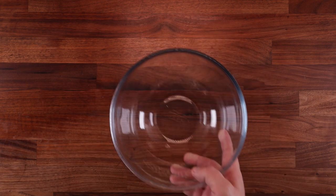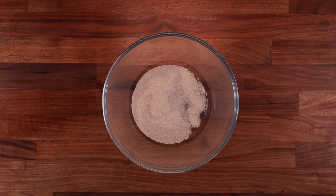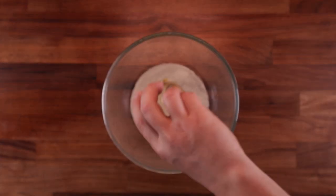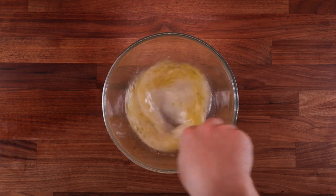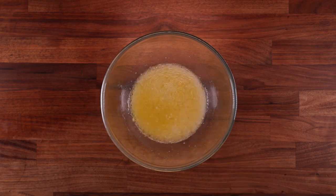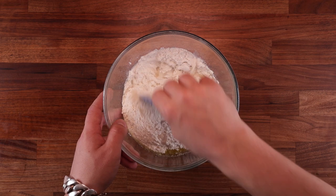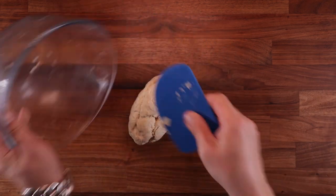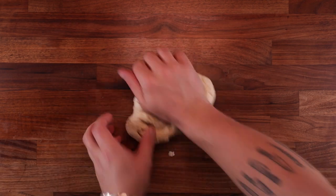Grab your bowl and add the water, followed by the yeast, salt and olive oil. This is a very simple dough — we're mixing all the ingredients from the get-go — but do make sure to stir everything well before adding the flour; you want to hydrate these and dissolve any large salt crystals. Now add the flour and grab your dough scraper to start turning this into a dough. Mix it in the bowl until there's no more dry flour to avoid making a mess on your table.